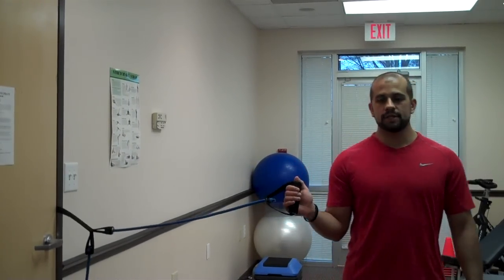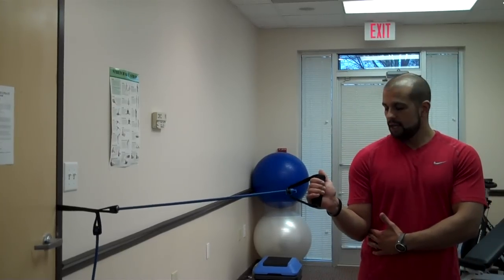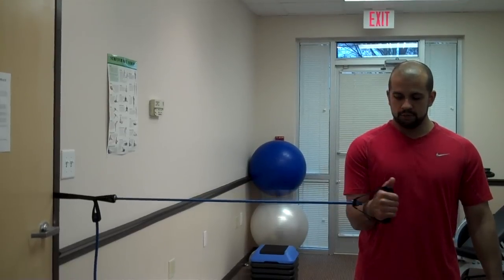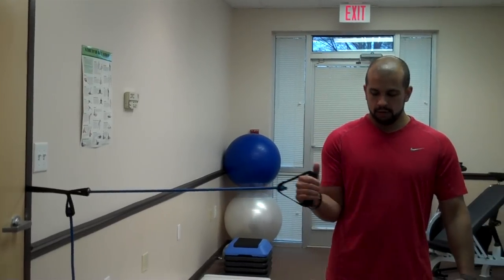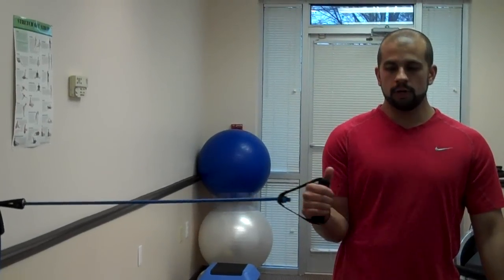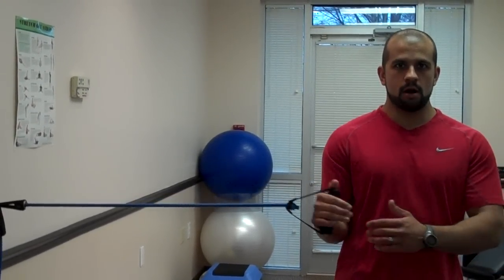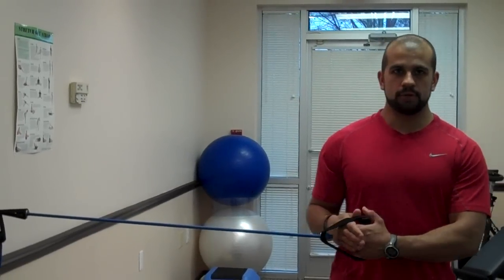For internal rotation, you want to keep the arm at 90 degrees, keeping the elbow tucked into your side. If you're having a hard time doing this as you bring the arm in, you can always place a towel underneath the elbow. You would complete your prescribed number of repetitions without moving the body at all — just the arm. That's internal rotation.